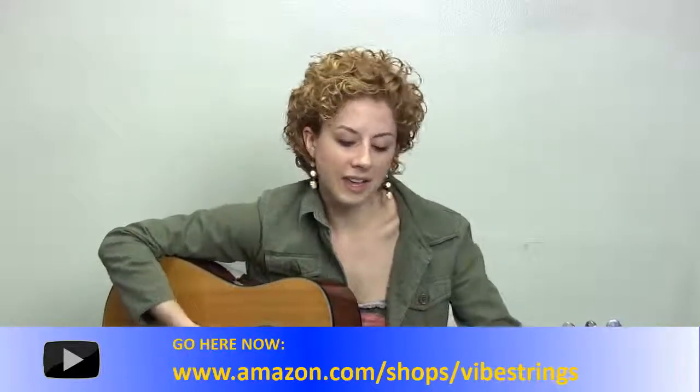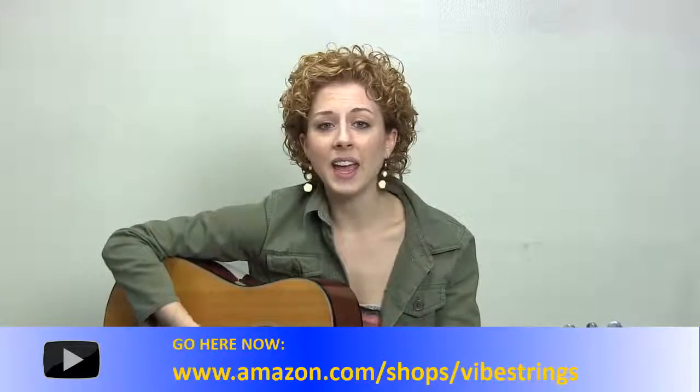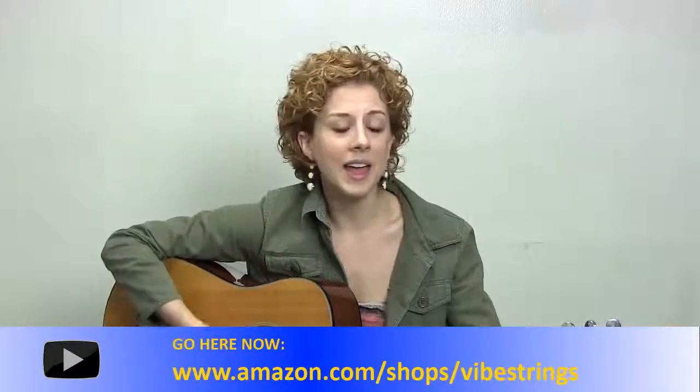Made in the good old USA. Makes me wanna sing about my Vibe Strings.